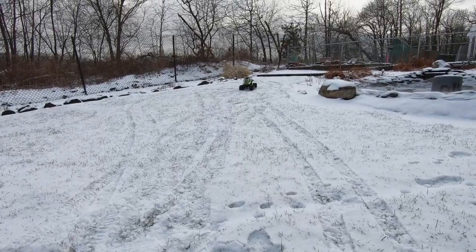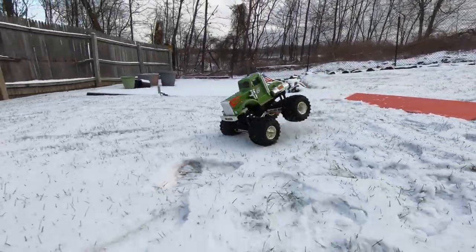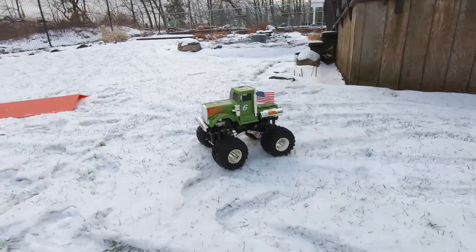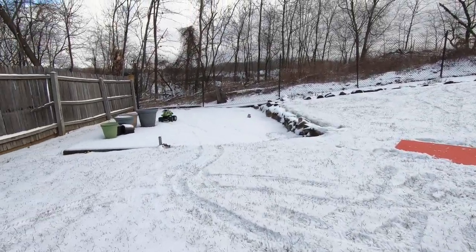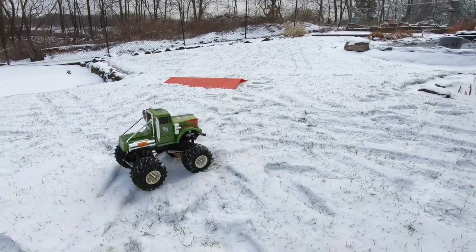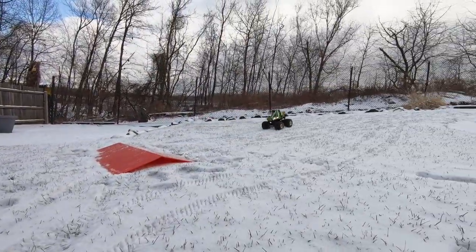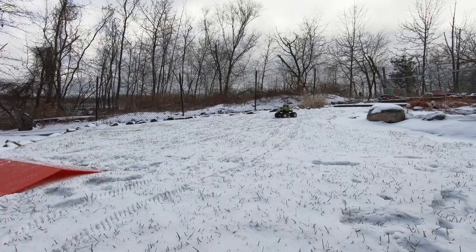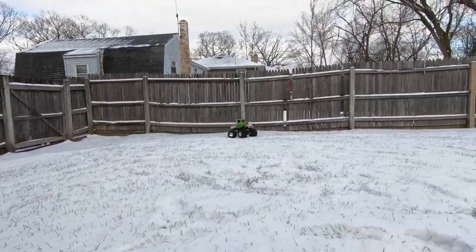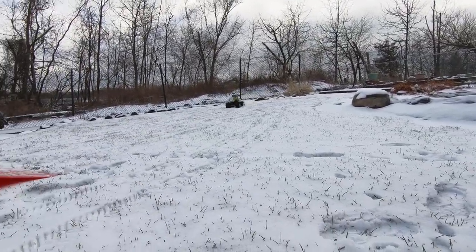I think my ramp's trashed. That was better coming down because I get more speed. There she goes.